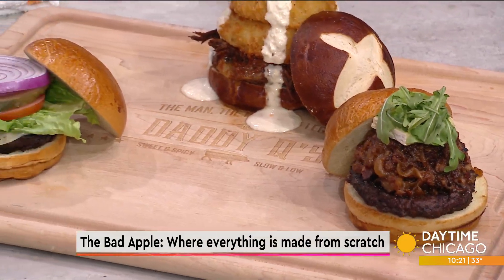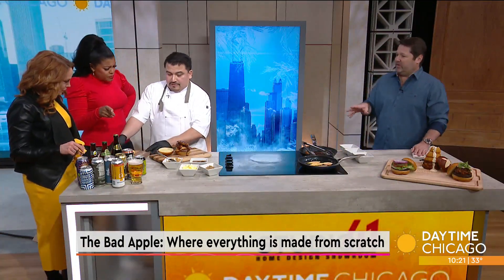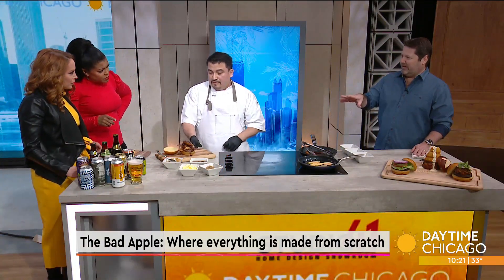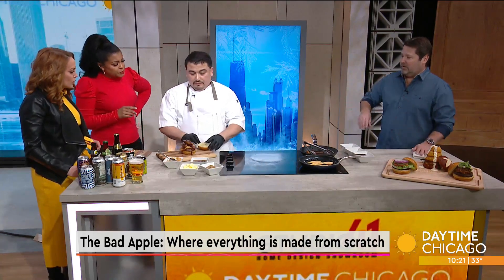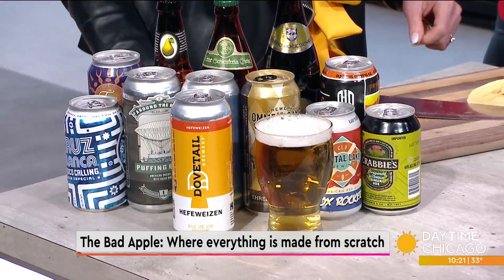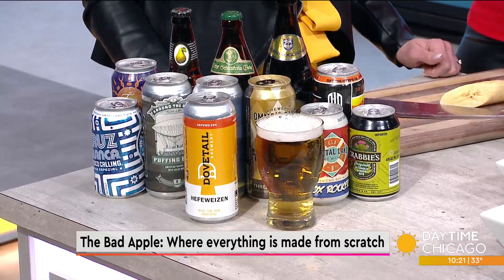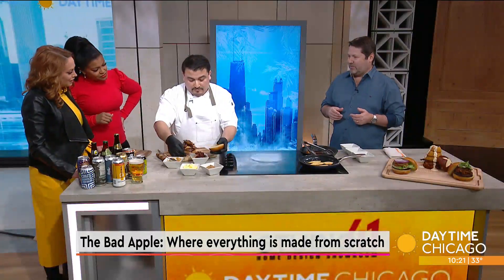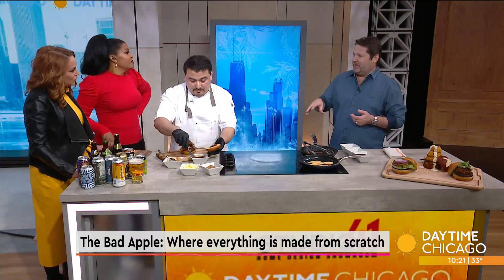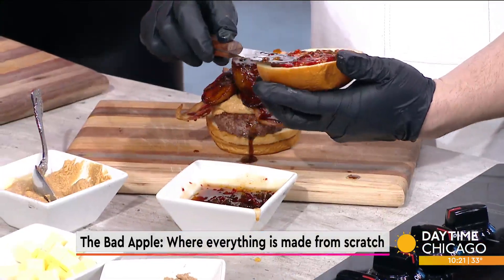We have 25 beers on tap and 135 in total — we rotate a number of them. Our most exciting thing is we have a new restaurant opening at the end of the summer. That restaurant will have 50 beers on tap — probably the largest beer selection in the city of Chicago, if not the state.